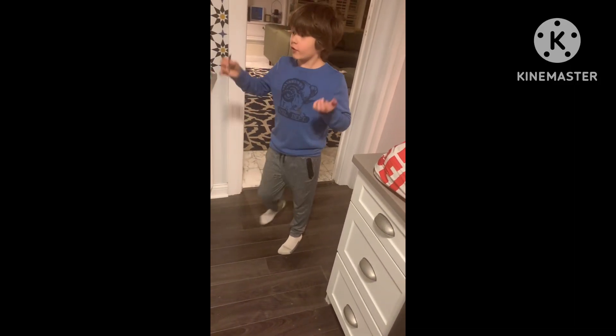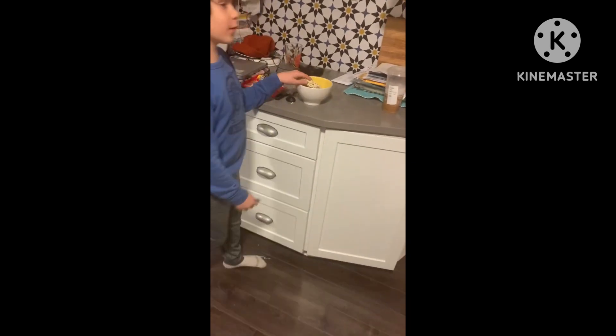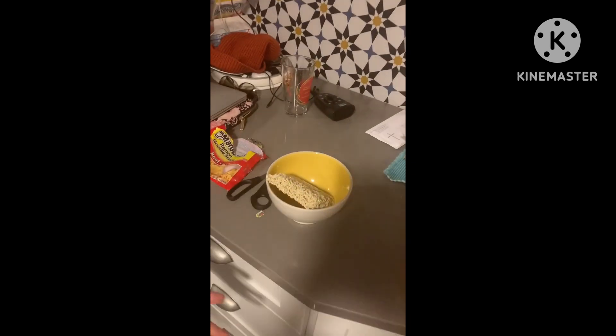Welcome to the first episode of Cooking with John, where we cook random things that nobody asked for. Today we're cooking beef-flavored ramen.